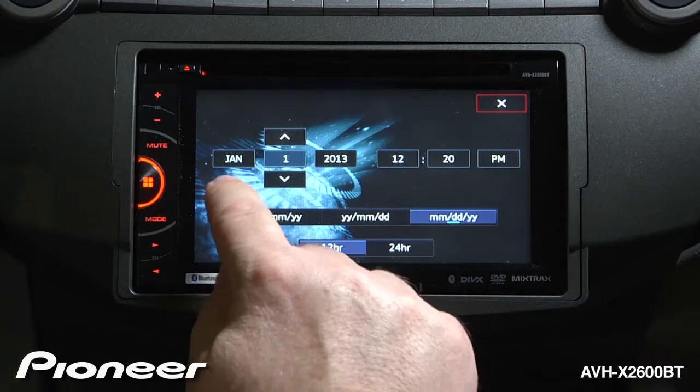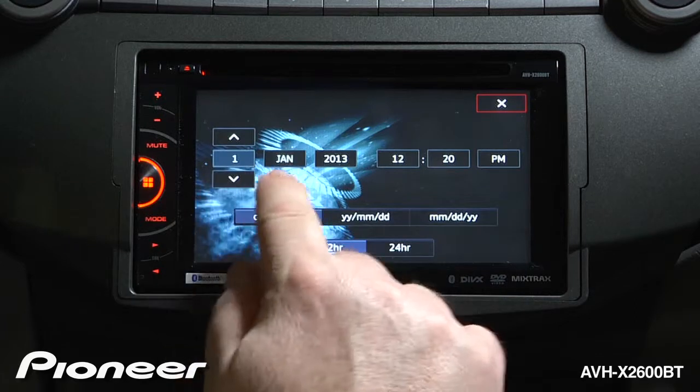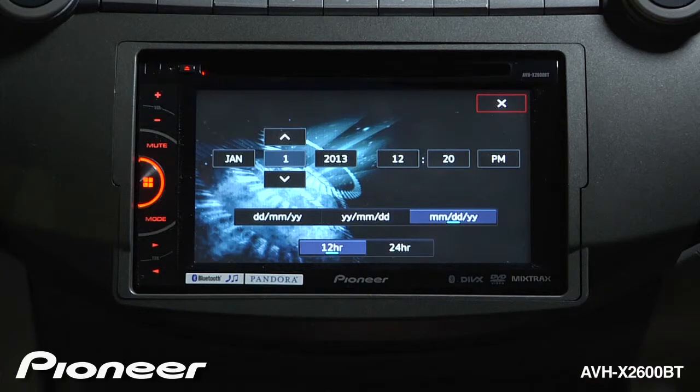We also have a couple of different ways to present the month, the day, and the year. We can go with the day first, then month and year; year first; or the way I like it is the month first, then the day, then the year.